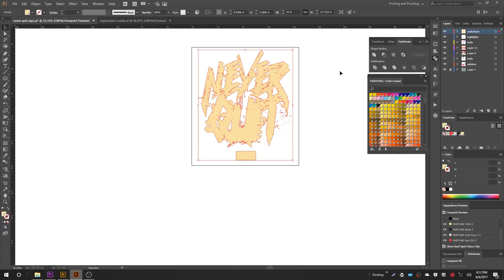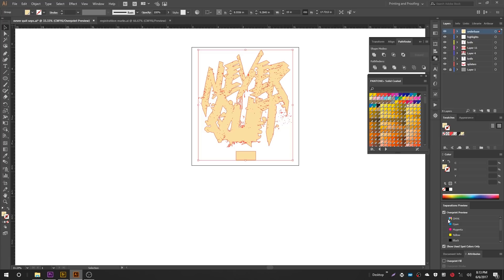The way we're going to do it is by applying a process stroke to our spot color. Select the under base, make sure it's all selected. Go back to the Separations Preview and turn the CMYK colors on so you can see what we're doing. Now unselect, go select the under base again, and in the toolbar, instead of having the fill in front, we want the stroke activated and in front of the fill. Instead of filling the stroke with a spot color, we're going to fill it with a process color — any process color you like. By applying a process stroke, all we have to do in the print dialog is turn the process colors off, and the under base will essentially be choked down. I'll use white just so you can see it — it's a one-point stroke.